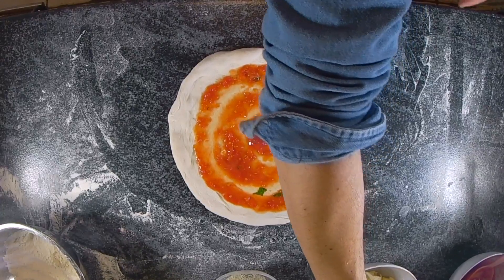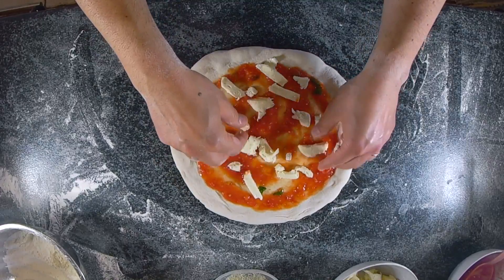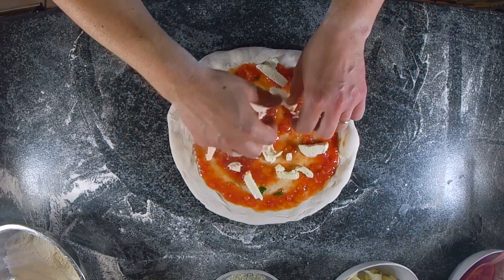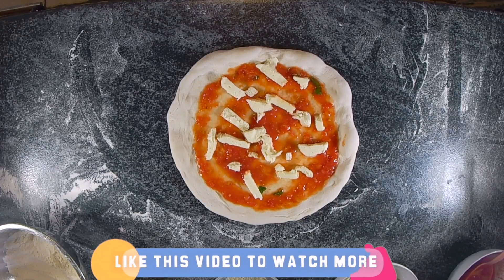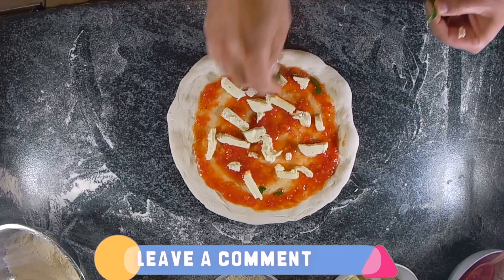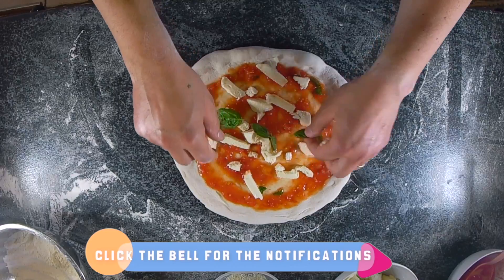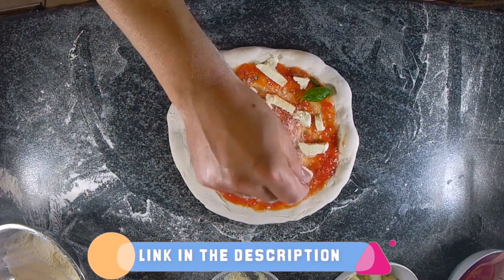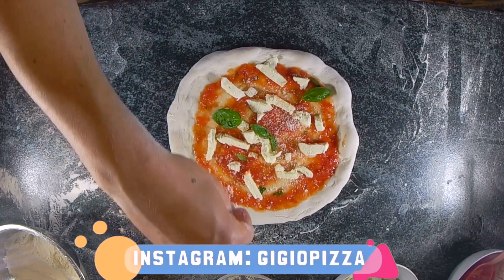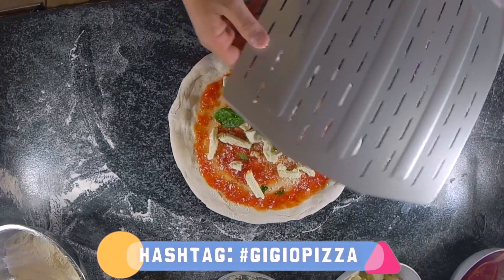Add roughly one big spoon of passata to prevent making the pizza too heavy. Then some mozzarella — this is proper mozzarella, not the kind specifically made for pizza, so it's fairly wet. It's better to cut it at least 30 minutes before preparing the pizza. Then some fresh basil leaves and grated cheese — in my case a bit of Parmesan and a bit of Pecorino Romano, roughly 50-50.